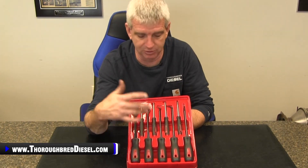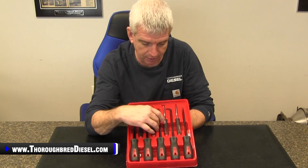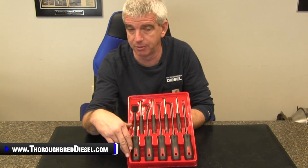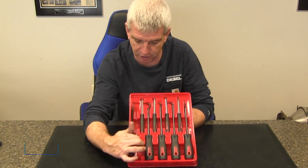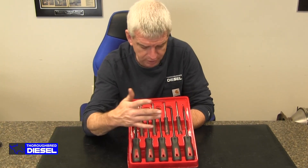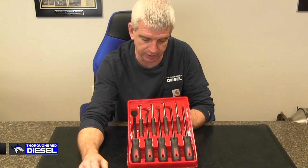These are lifetime warranty from Mishimoto, just like everything is, and they are in their own tray. So if you didn't want to put them in your toolbox, they're in their own tray with their own spot. It comes with a scraper, several hooks, and several different picks — angled and straight as well.